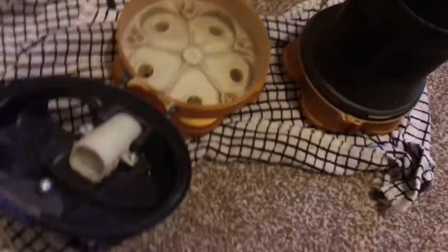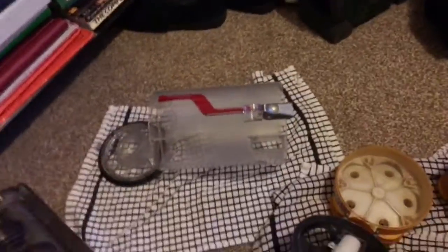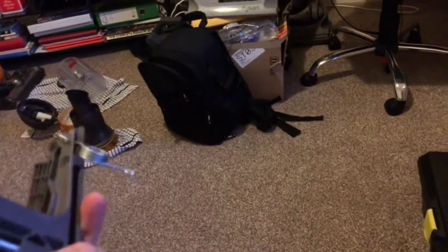Hi guys, I've found the problem with this DC25. As you can see, the cyclone unit is all disassembled — that's my personal DC25. That bin I feel is still not good but it came out better. So this is the problem: why it won't stand up. As you can see, it's broken there. I've already removed the pedal because I've ordered a new wheel stand, and it'll stand up freely like it should.